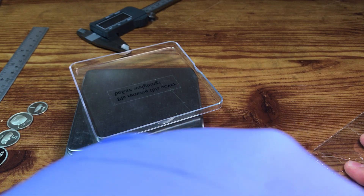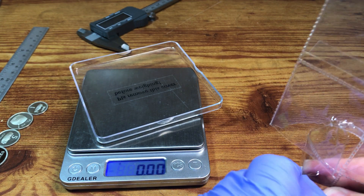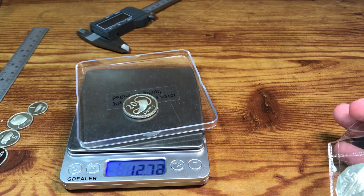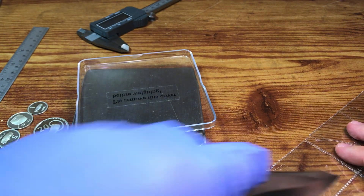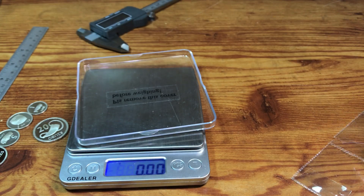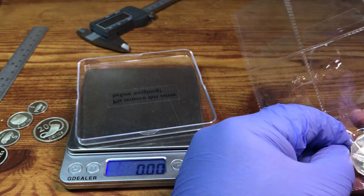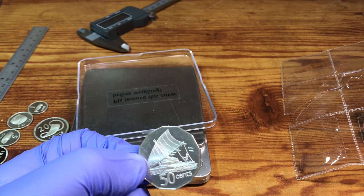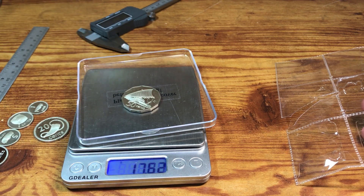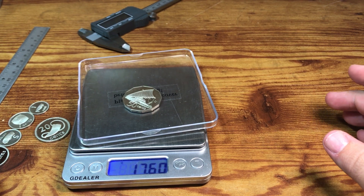The 20 cent should weigh 13.09 grams. I hope all the numbers that I got are right. 12.72. It'd be kind of funny if I'm just telling you guys all wrong numbers — I got them from NumisMaster so I trust NumisMaster. The 50 cent should weigh 18 grams. 17.6. So everything was light except for the one cent, which was right on.